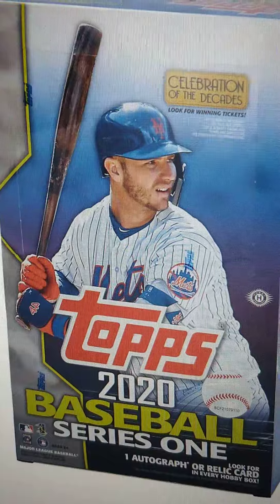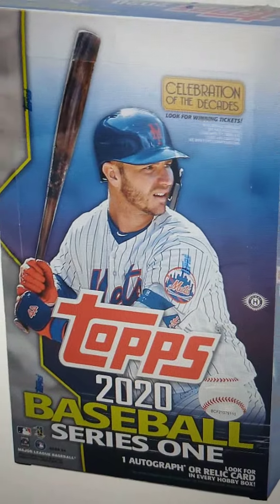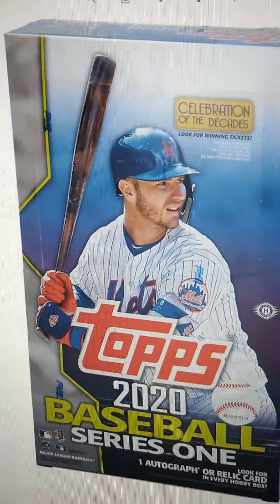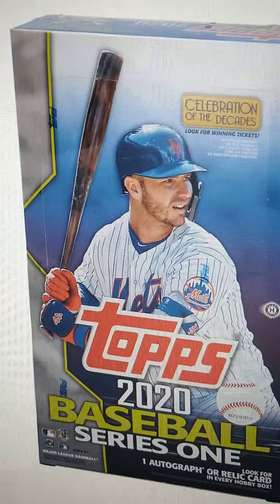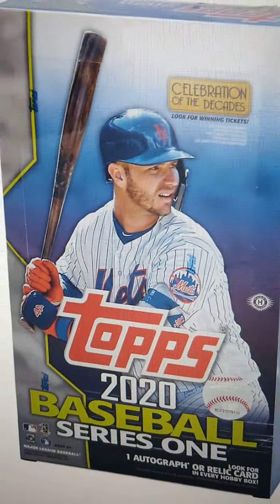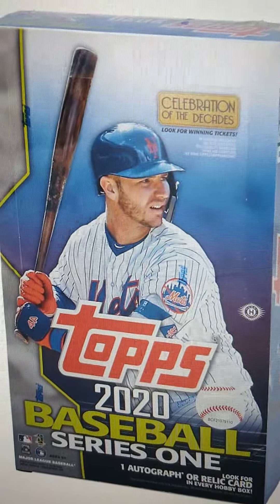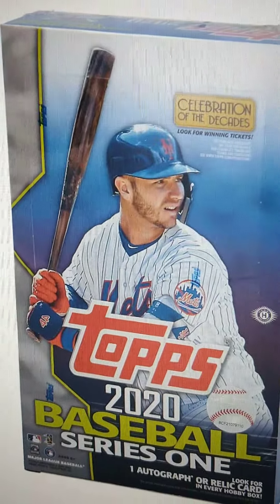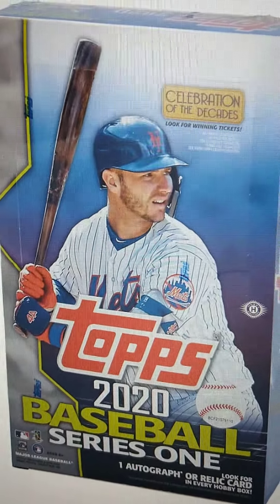So again, two 2020 Topps Baseball Series 1. Look for one autograph or relic in every box. And who knows, maybe even more. So again, $15 per team. Thanks for watching. I hope to see you all at the break, and thank you so much for the support. I'll see you guys soon.